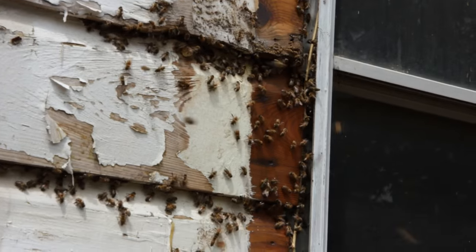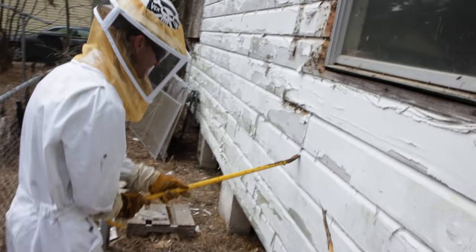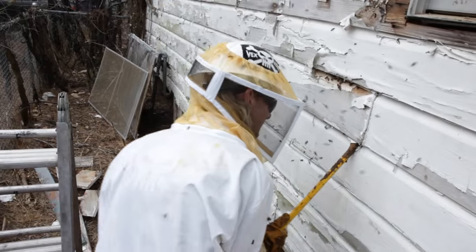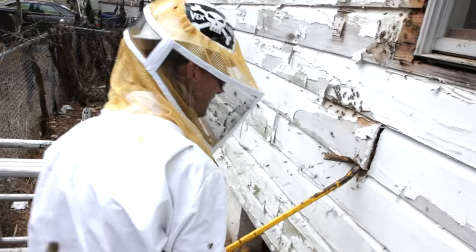All right, now I can readjust the ladder and get to ripping these planks off. These bees are not pleased with me. Scary business.